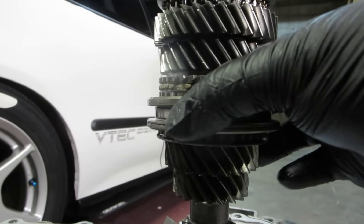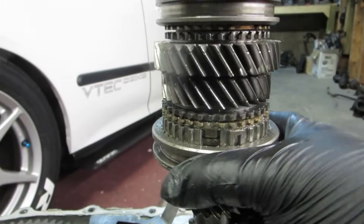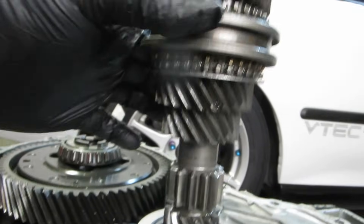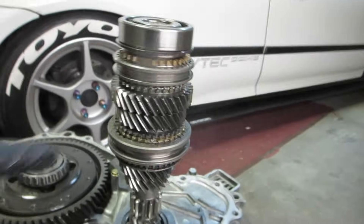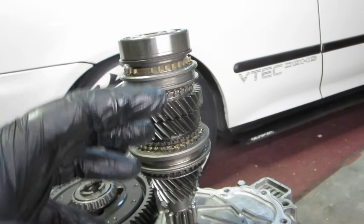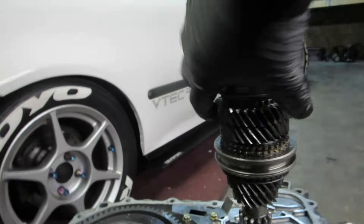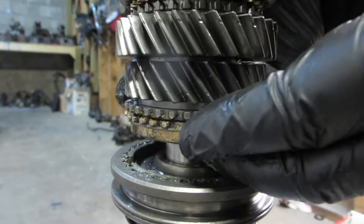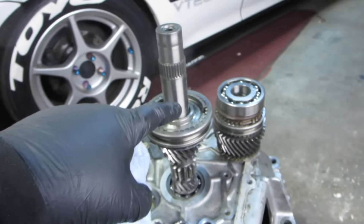To replace the third gear synchro, notice it's underneath here, so I'm going to shift this collar up — technically into fourth gear — then put it back to neutral. You can tell it's in neutral because you can see the brass ring for fourth gear and the brass ring for third gear. This one is the one we need to change. The easiest way to do that is to lift everything off of the shaft from this synchronizer up. Grab it all with two hands and lift everything off, setting it down behind here.